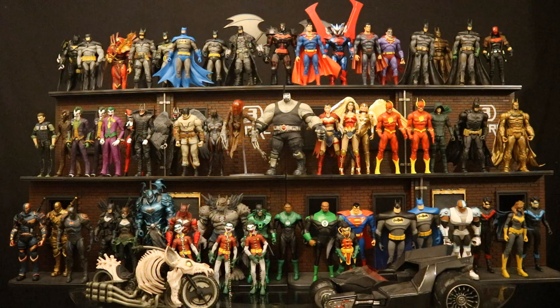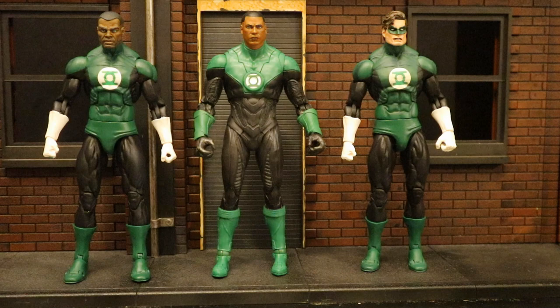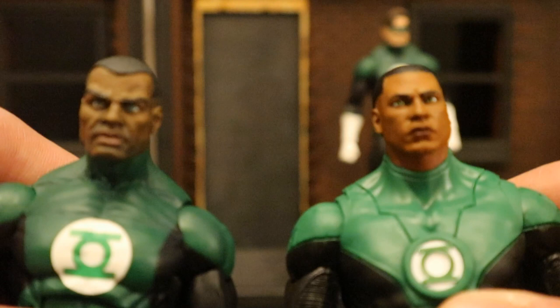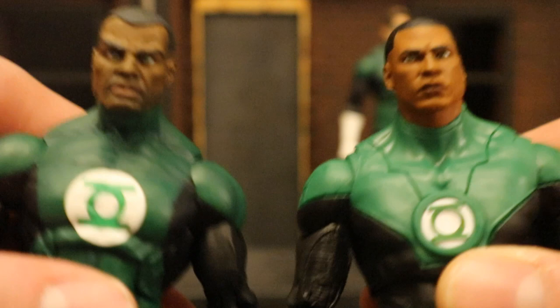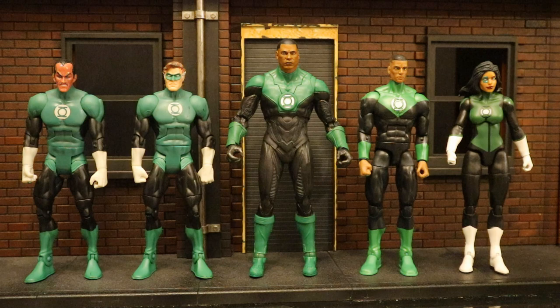Now let's check him out next to some other Green Lantern figures. Here are all the McFarlane DC Multiverse Green Lanterns they've made so far. Then next to some NECA Green Lantern figures — these are some of the nicest Green Lantern figures I've ever seen. They both have a Jon Stewart: McFarlane and NECA — which one do you guys think is better? Drop me a line in the comments below. Here he is next to some DC Direct and DC Collectibles Green Lantern figures, then some Mattel DC Universe Classics and Multiverse Green Lanterns, all my different Jon Stewart figures, and my entire Green Lantern collection.